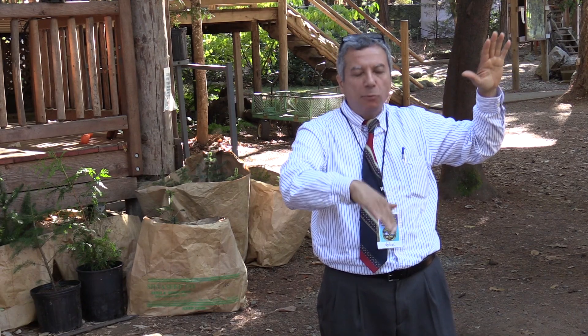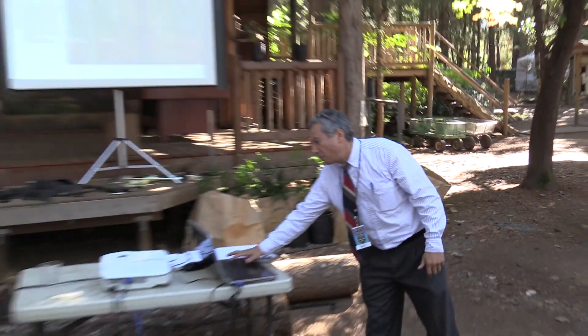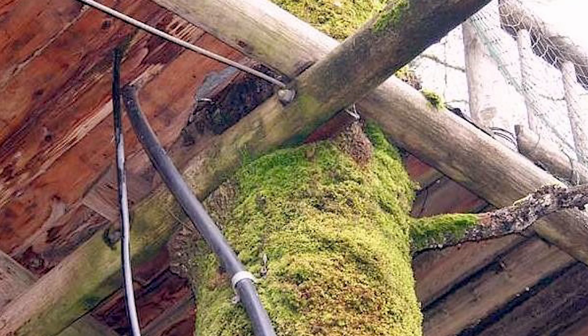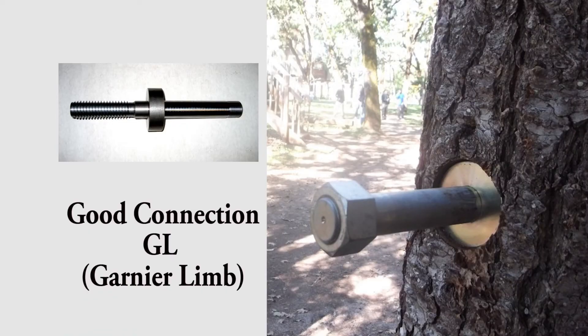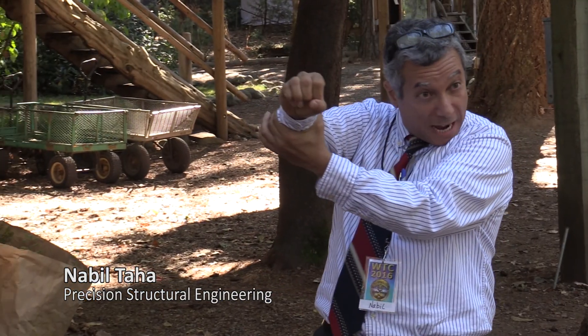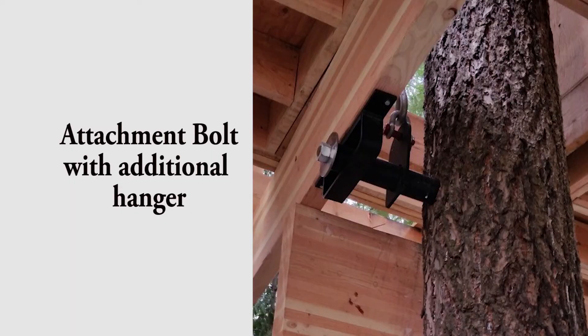Don't use Simpson catalog hardware — if you're attaching dead wood to dead wood, like a beam to a joist, go ahead and use the Simpson catalog. But if you are connecting to a living tree, do not use any hardware from the Simpson catalog. Also, don't connect too many things to the same bolt — don't put all your eggs in one basket. Don't put your beams too close to the tree, because the tree is going to grow around it and they could decay.